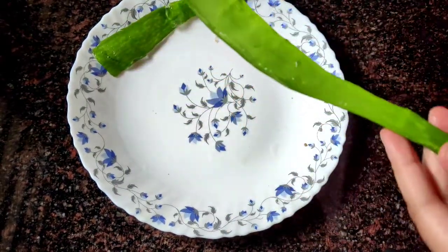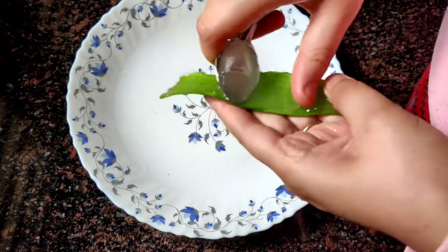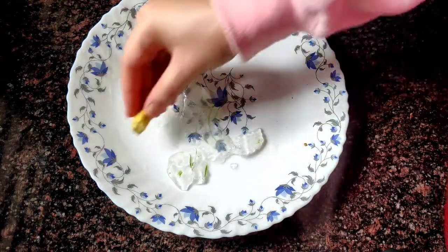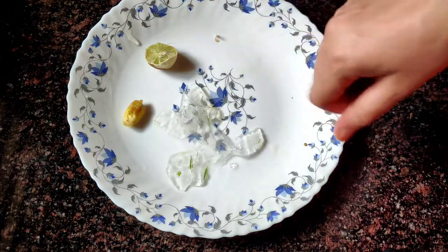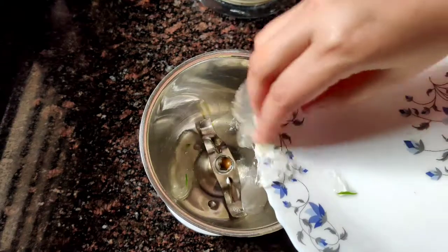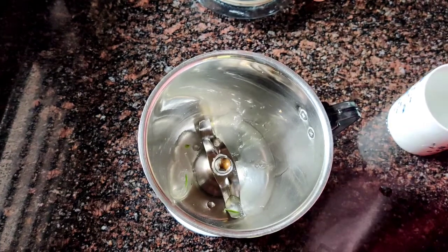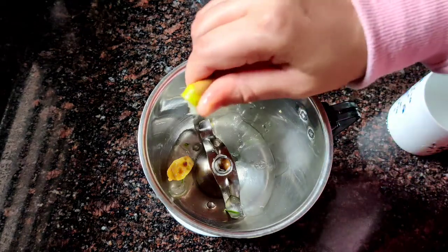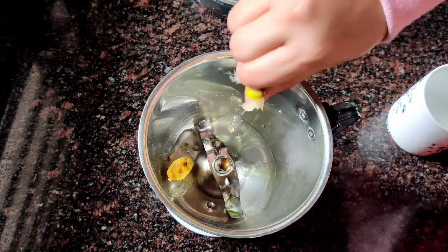We will use a spoon to separate the juice. Add a little bit of daily juice, then add half a lemon juice and mix it. Add the extract, add the ginger, add lemon, add the peanut, and add 1 glass of juice with 1 to 3 ingredients.